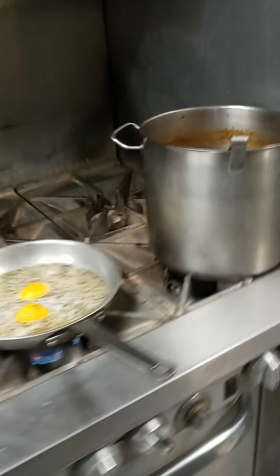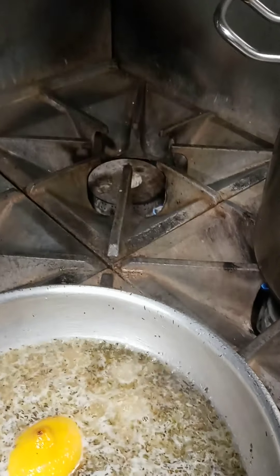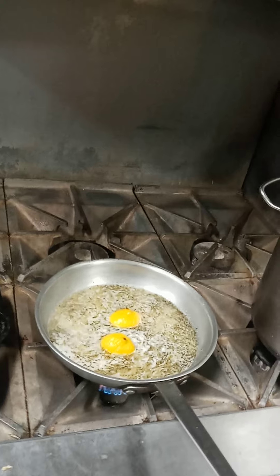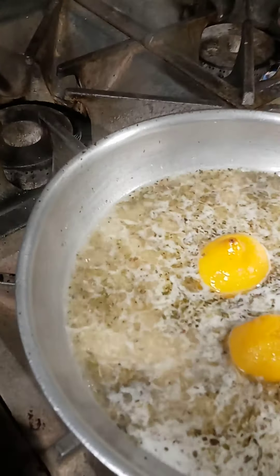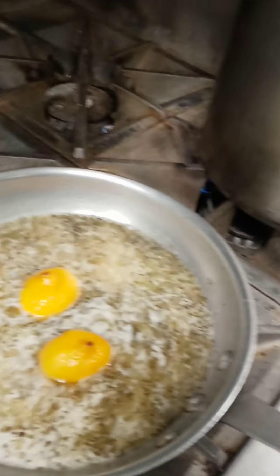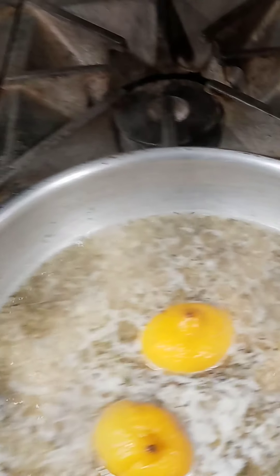Then come to the refrigerator, get a couple of butters, just pop those open real quick. Add some butter to it.